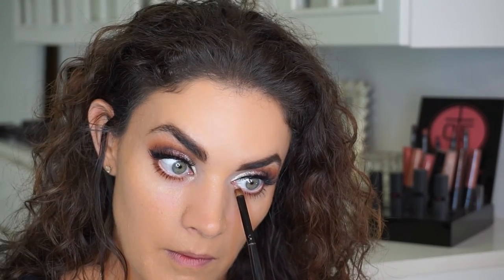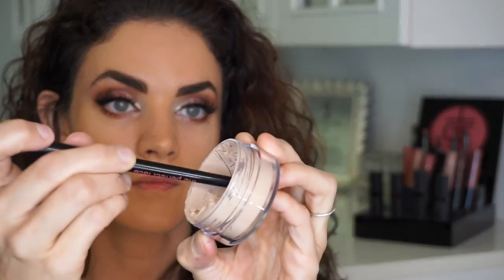I didn't film this part, but I actually did put on a pair of lashes, cleaned up underneath with a makeup wipe, and then went back in with the Moon Gold in the inner corners and smudged out that bottom liner a little bit more just to keep it really soft.